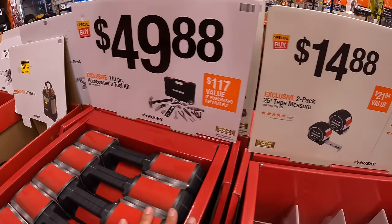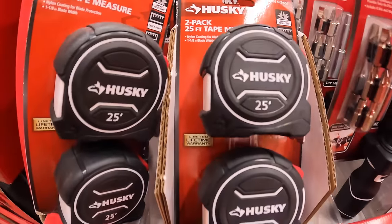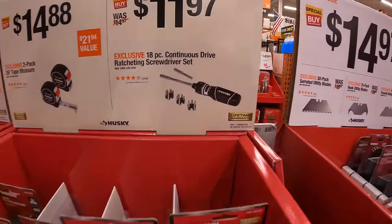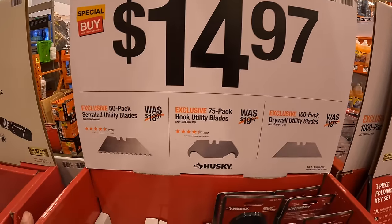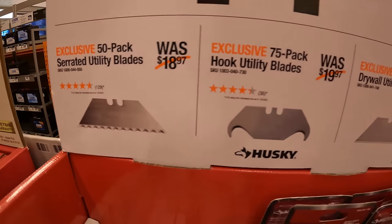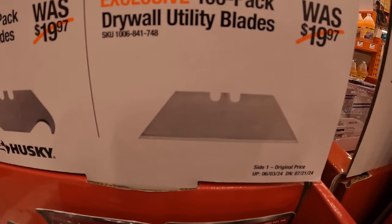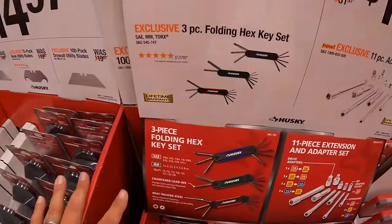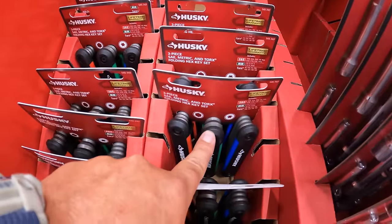Their prices really aren't bad. $14.88 for a two-pack of 25-foot tape measures. $11.97 for their 18-piece continuous drive ratcheting screwdriver set. I do not see any lawn care equipment anymore — those are gone. $14.97 for the 50-pack of serrated utility blades. Same price for the 75-pack of hook utility blades and a 100-pack of drywall utility blades — all $14.97, your choice. $9.97 for the three-piece folding hex key set — nice that it comes with all three: SAE, metric, and Torx.